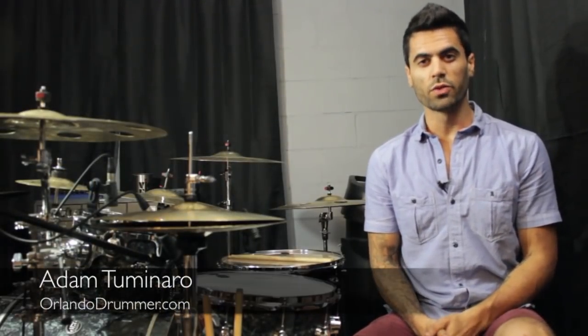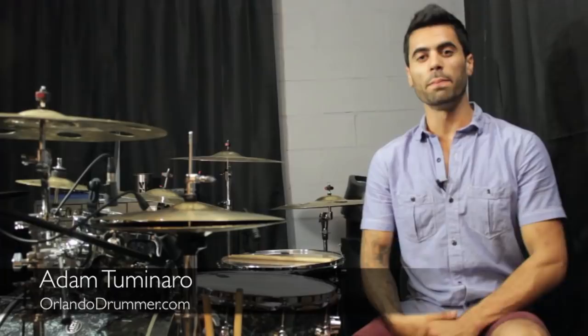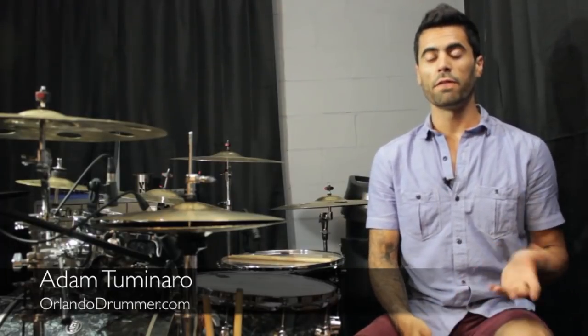What's going on guys, welcome in. My name is Adam with OrlandoDrummer.com. Today we're learning a really simple fill that you would use in funk, fusion, even rock playing if you wanted to.